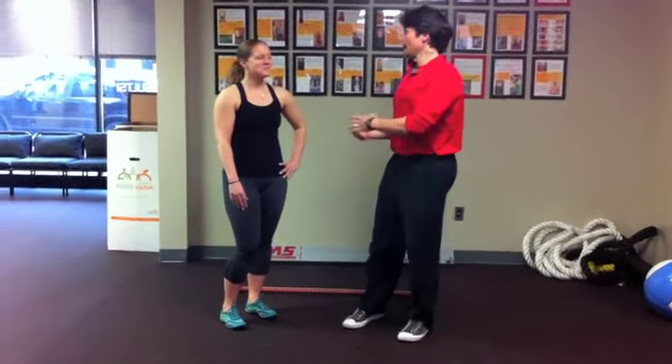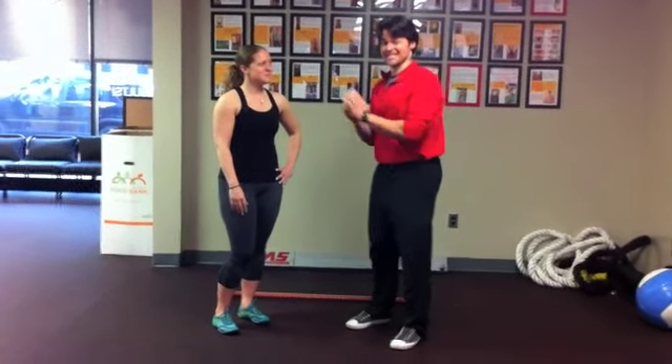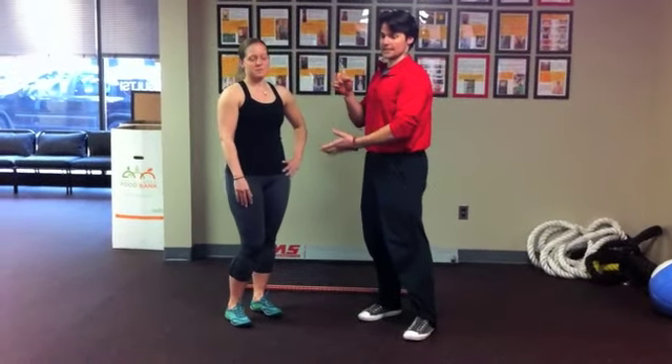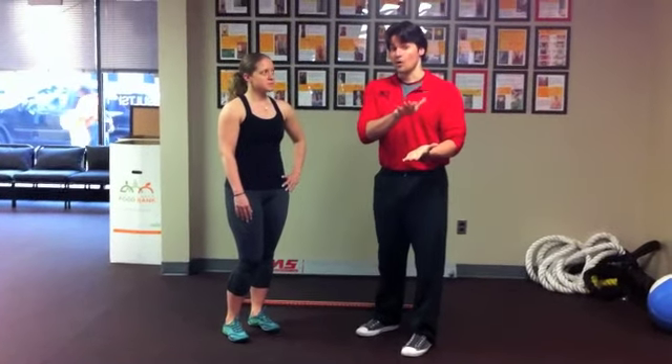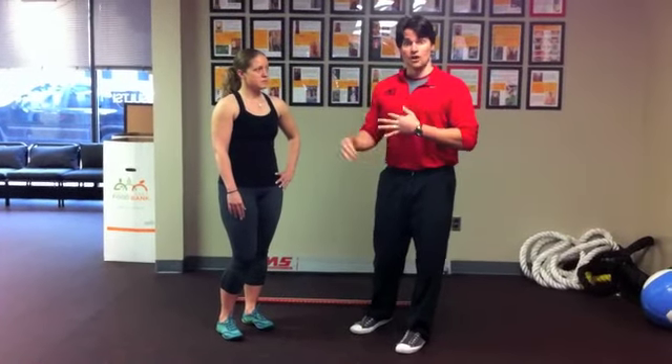Hi, this is Joseph from TheBodyYouWant.com where we're changing the way fitness is done. I am here with my lovely assistant Amanda. When she started with us she was a size 12, she is now a solid size 8 with the occasional 6's and she's on her way to a size 6. She's going to be helping me show you the 3 things you need to check to see if you're qualified to start deadlifting and or doing any kettlebell swings.